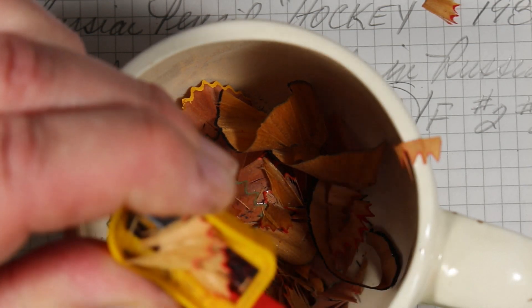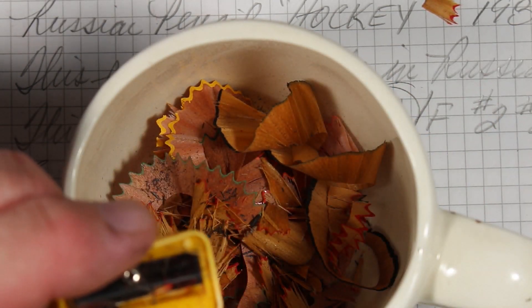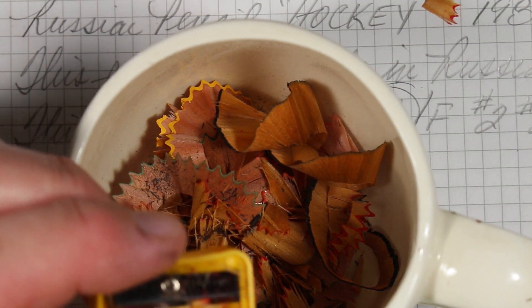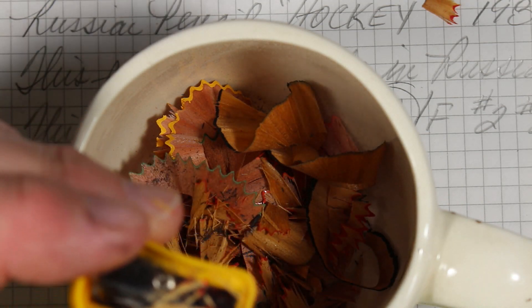Maybe I should use an electric sharpener instead. The lead keeps breaking. Really an uneven sharpen here — I'll see if I can get a little more of that wood off. The core keeps breaking; I may not be able to test this.